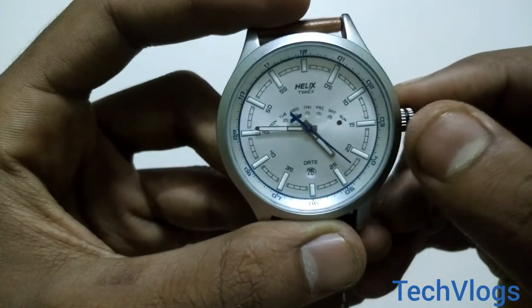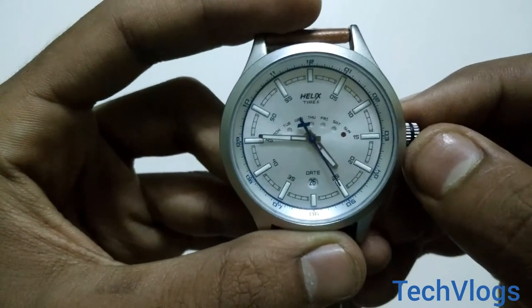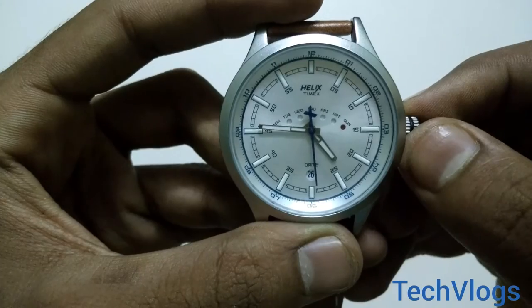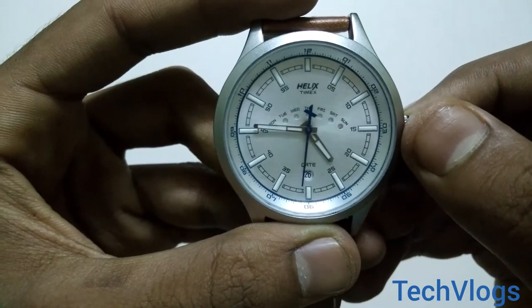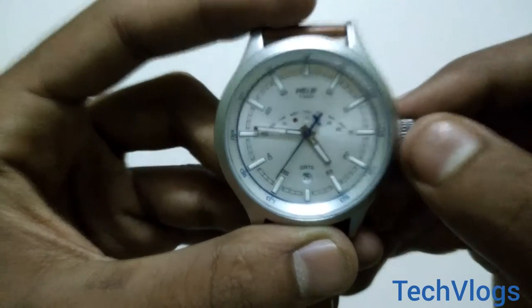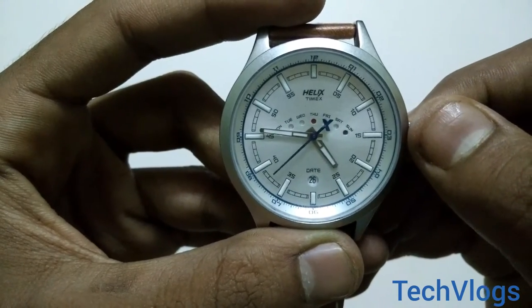If you want to change the day, then you have to rotate the wheel upwards. As you can see, Monday, Tuesday, Wednesday, Thursday, and so on.